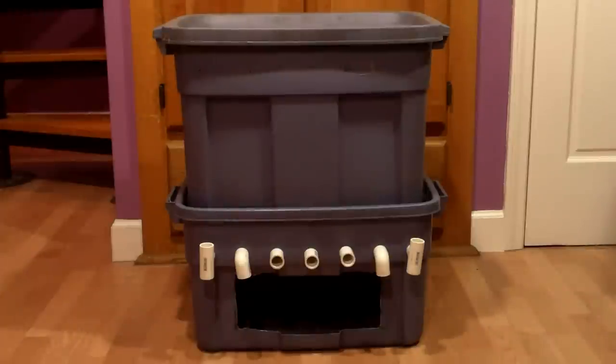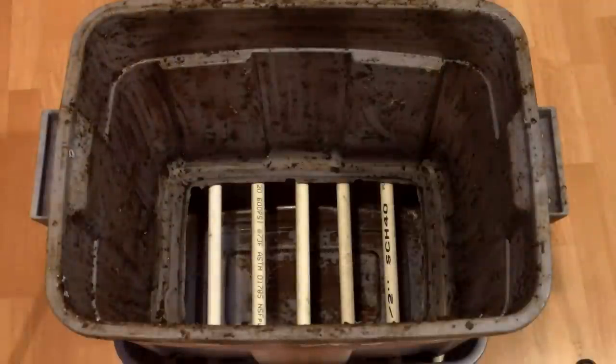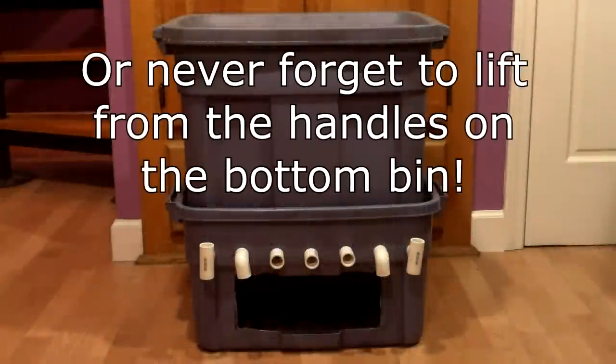Before I go, I should point out one design flaw that occurred to me only after I finished converting this bin. If I wanted to move it and didn't think first, I might pick it up from the top handles. If I did this, the contents of the top bin would fall out after it was lifted off of the PVC shelf. To prevent this from happening, these two bins need to be securely bolted together.